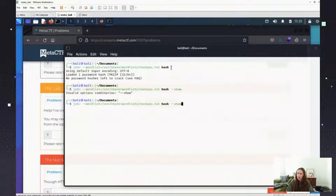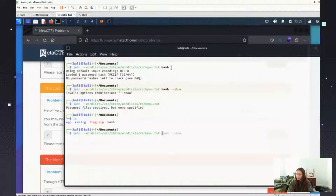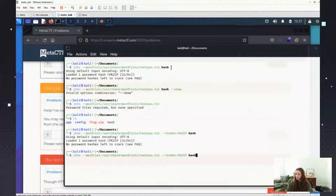See, the other problem I was having — I'm not sure if anybody else had the same issue — is that for whatever reason it couldn't identify the hash type, so it just kept cycling through all these different hash types. Let's see here.